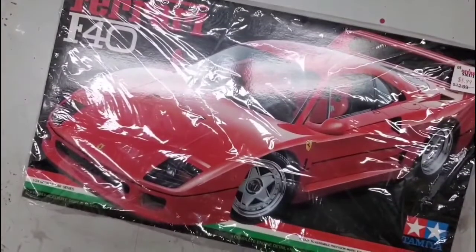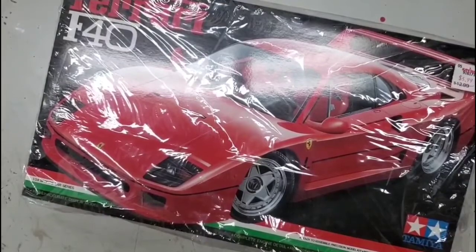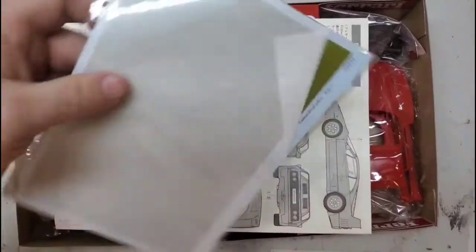Moving right along to the next build, I'm going to be doing the infamous Tamiya F40. I have been collecting parts for this for about six months now, so there will be parts in this box that are not included with the kit.